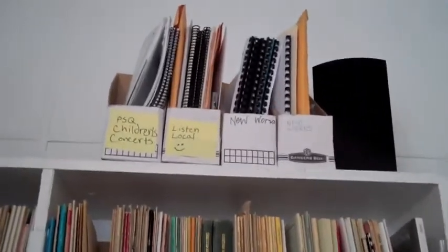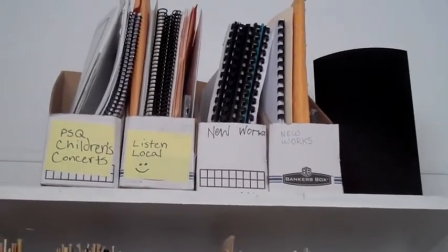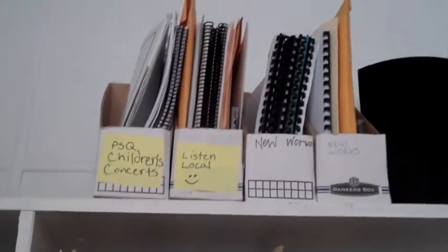Let's see if I can zoom in here a little bit. Some of the Listen Local, some new works, and some music we've done for children's concerts like Pinocchio and stuff like that.